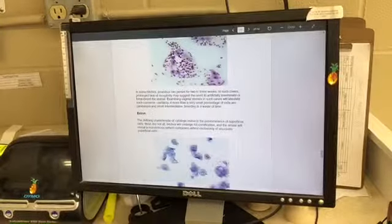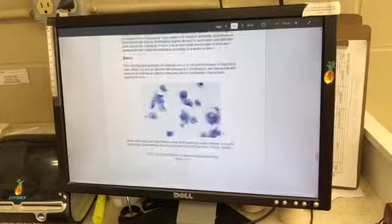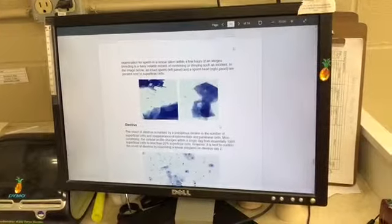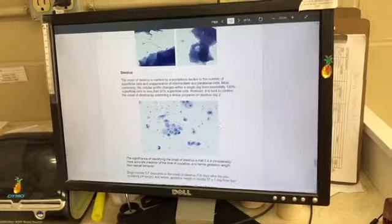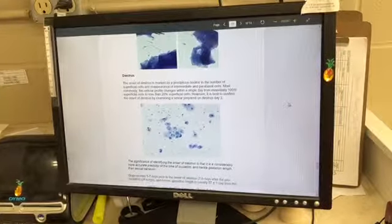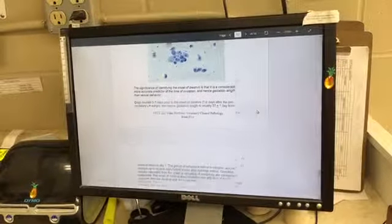Moving on to the estrous stage, you'll see superficial cells predominating. And then in the diestrous stage, you'll see a decline in the number of superficial cells and a reappearance of intermediate and parabasal cells. And that completes the vaginal smear.